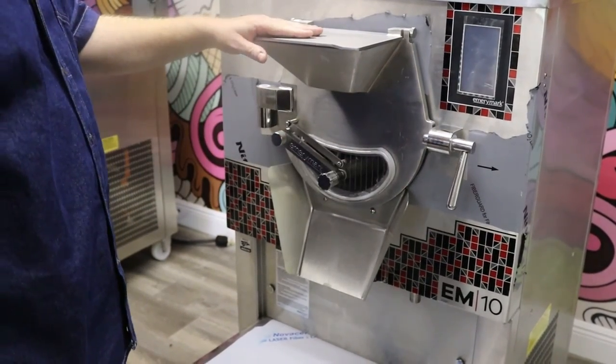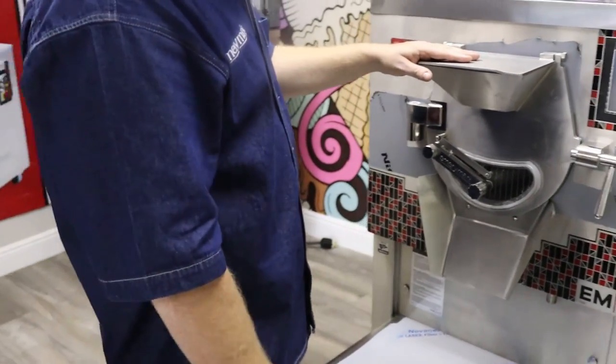We're going to go ahead and put sanitizer in before we do a run, so we'll see you in a bit.